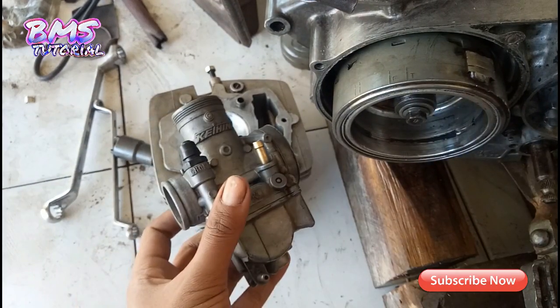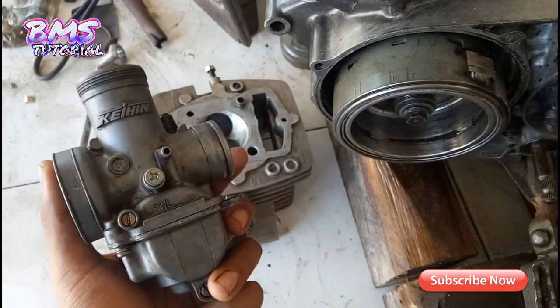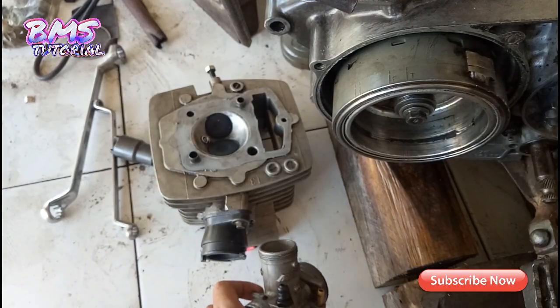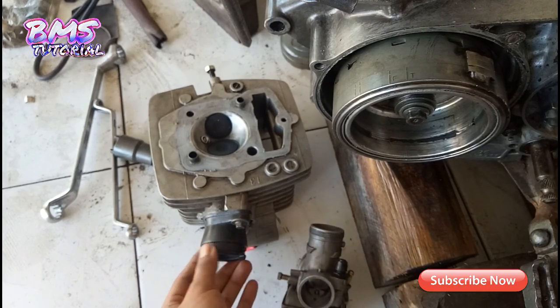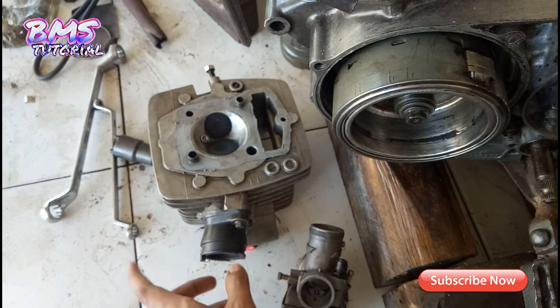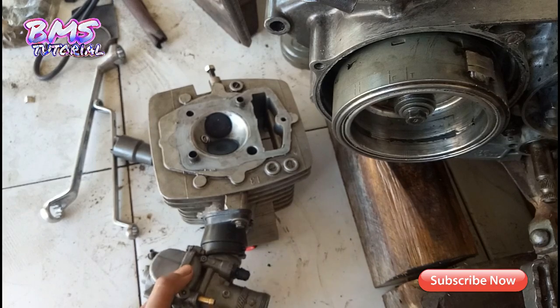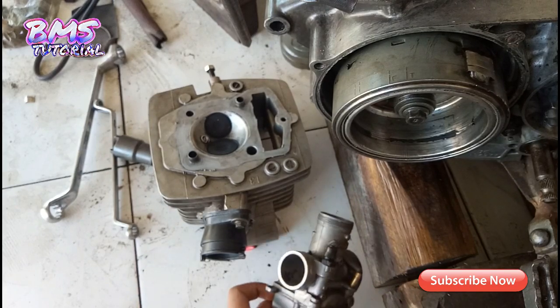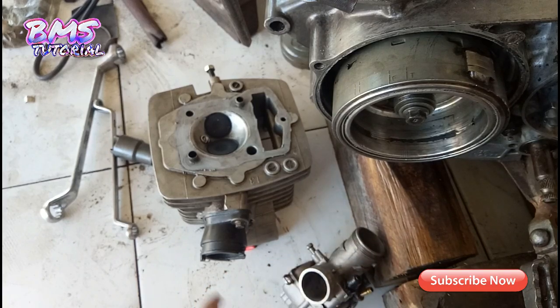Untuk karburator pakai PWL PE 28. Kemudian untuk manifold kita pakai Mega Pro New atau Mega Pro Robot — pas untuk PE 28. Kalau pakai punya Tiger masih kebesaran, jadi lebih praktis pakai punya Mega Pro Robot atau Mega Pro Mono.